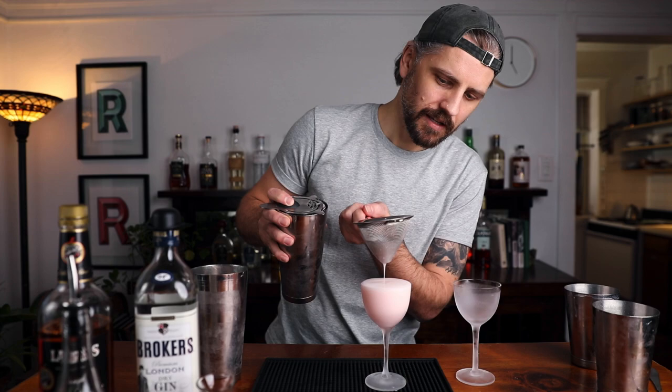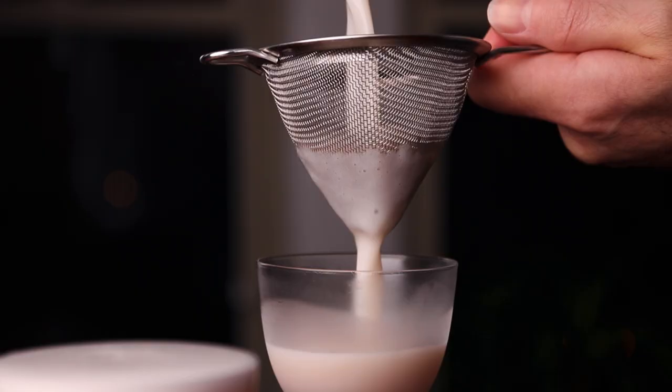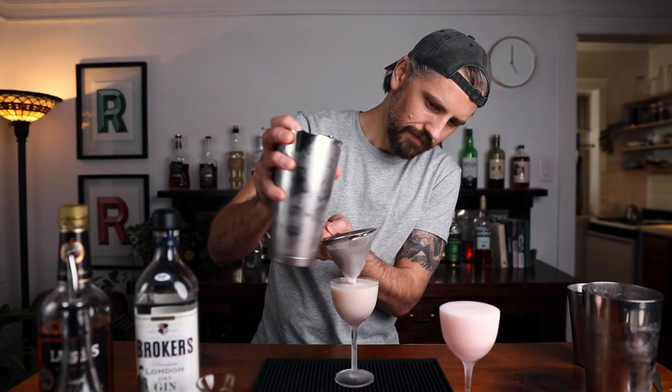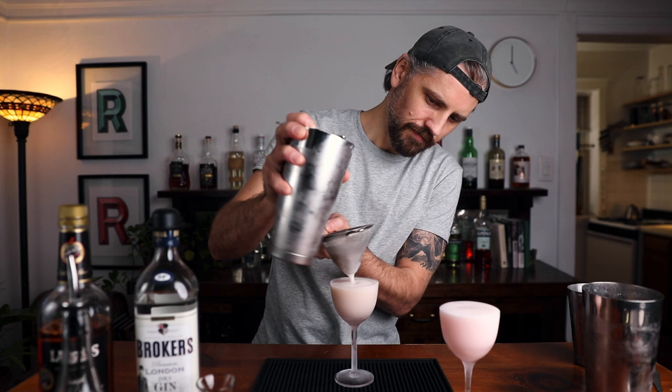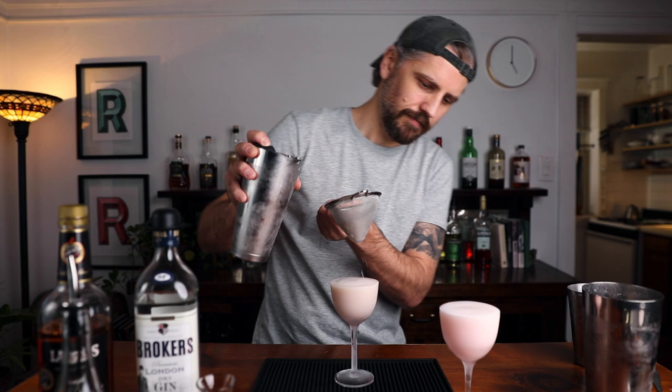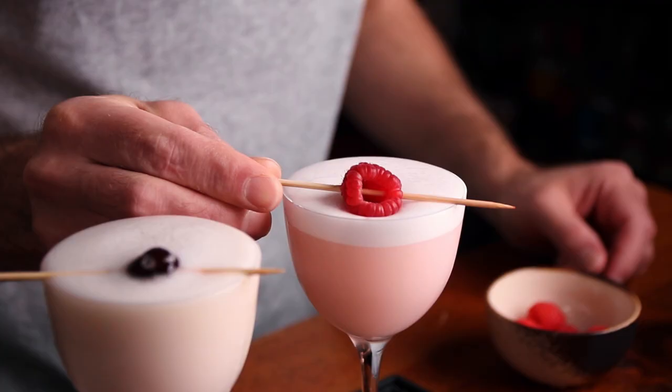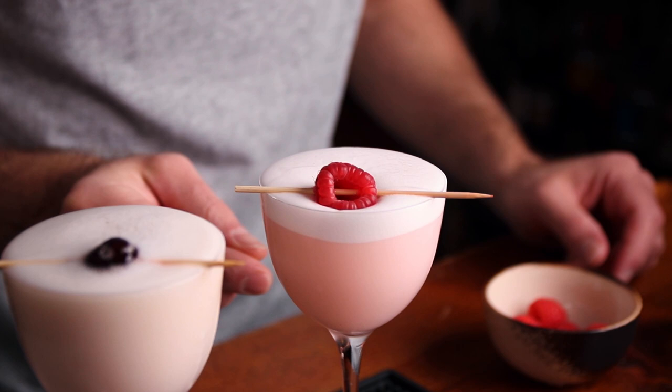Patience. This one's the Clover Club — I have to tell myself so I remember. Now the Pink Lady. For garnish I'm going to do a cocktail cherry on the Pink Lady and a raspberry on the Clover Club.